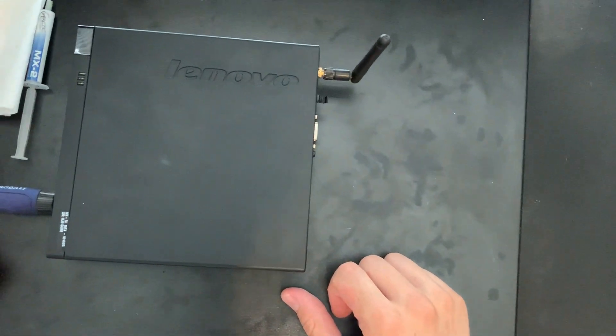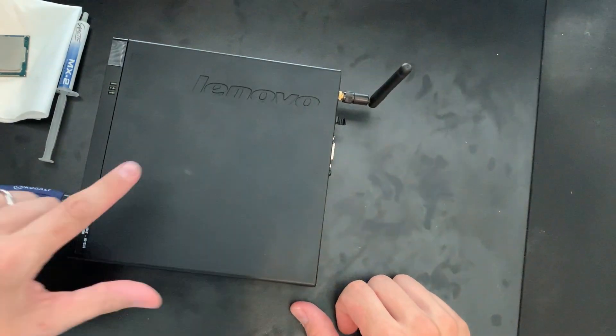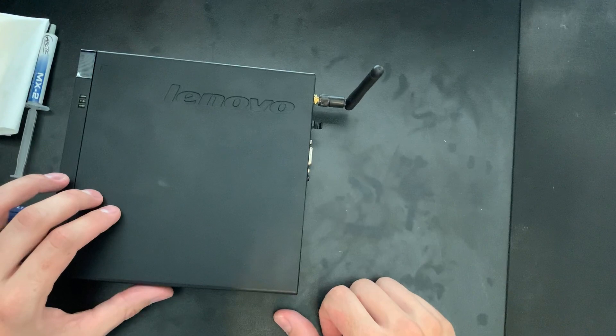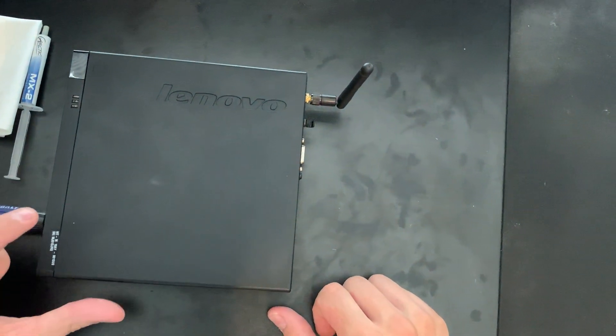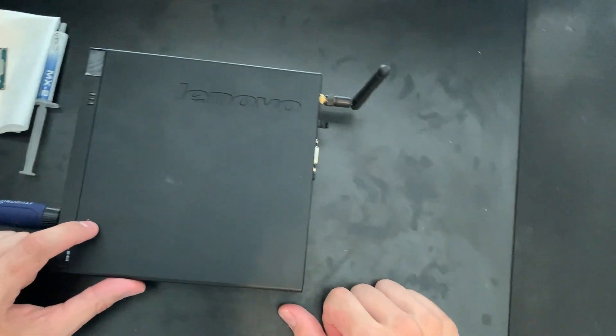Hey guys, Brooksy Tech here. Today we are doing a video on how to upgrade the processor on your Lenovo ThinkCenter Tiny. This specific model is an M73, and it should also apply to an M93P, M93, etc. So let's go ahead and get started.